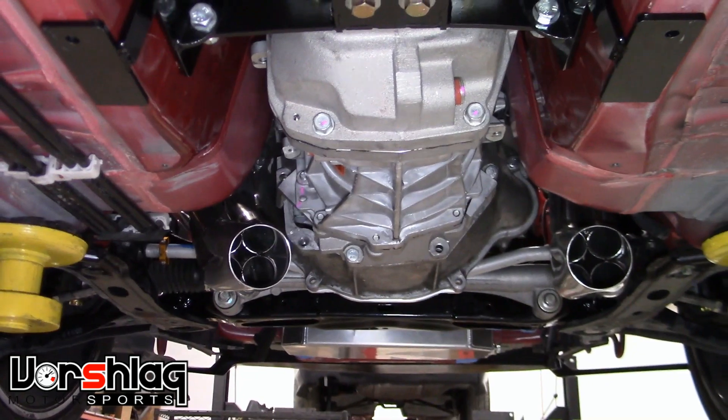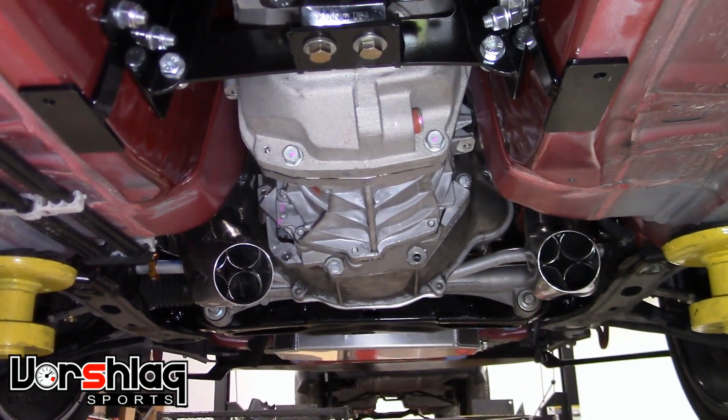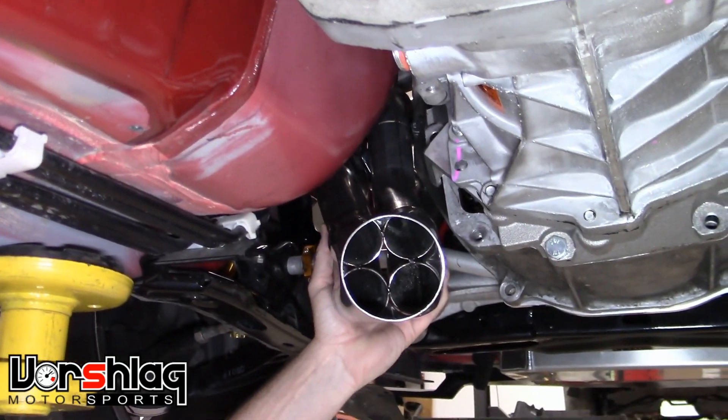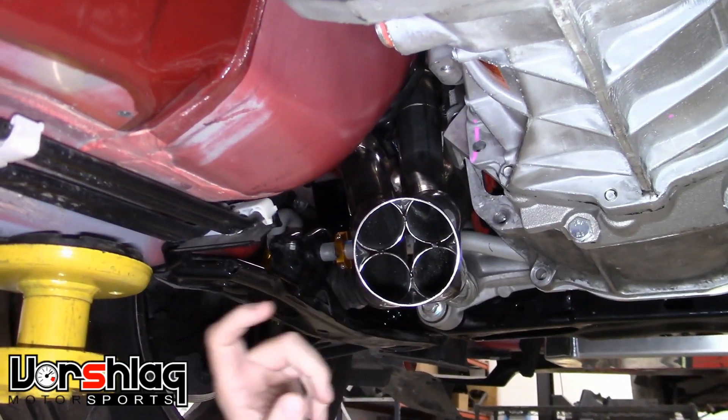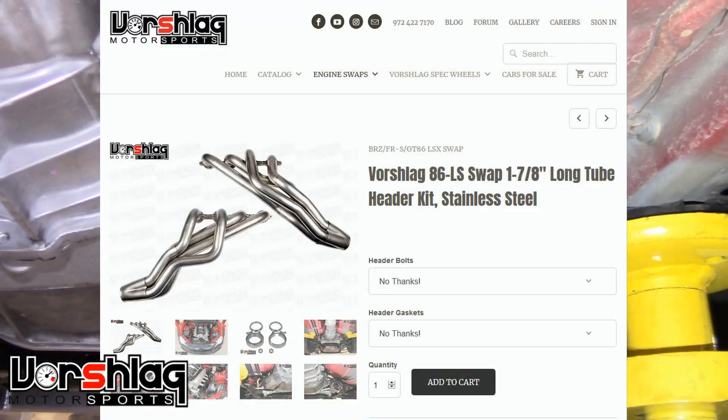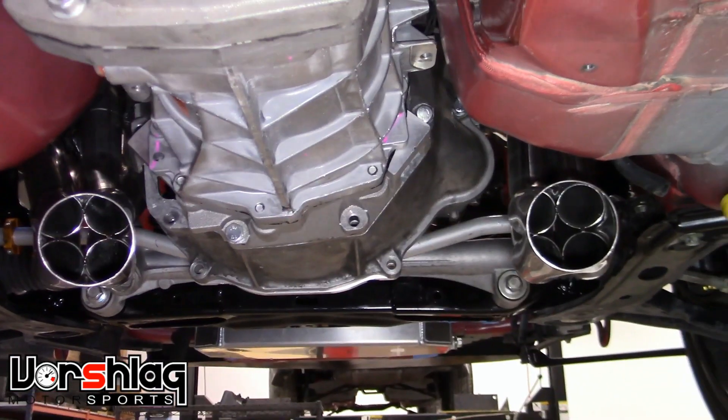So if you want the most power out of your LS swap 86, I don't know of another header that's going to have the same flow characteristics as the Engine 7-8 3-inch collector long tube, made in the USA and available for sale at Vorschlag.com.